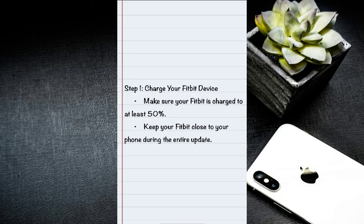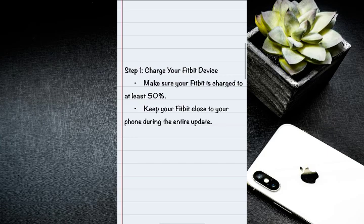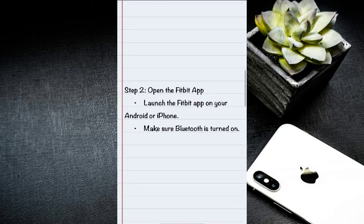You have to charge your Fitbit device. Make sure your Fitbit device is charged to at least 50%. Then keep your Fitbit close to your phone during the entire update.